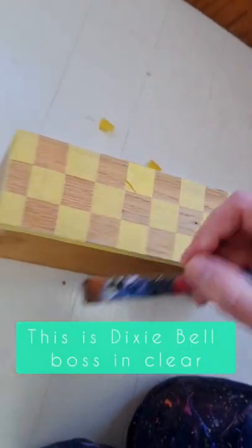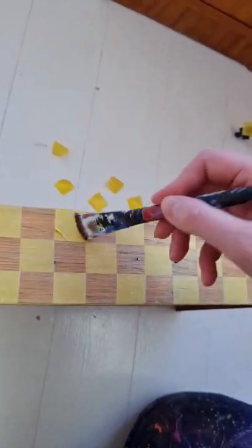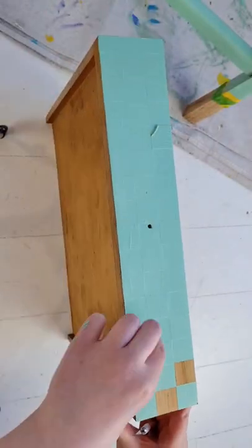So when I paint over this, anything that leaks underneath will just be this clear varnish and everything will be perfect when I peel off the tape. Check for the finished piece tomorrow — hope you like it.